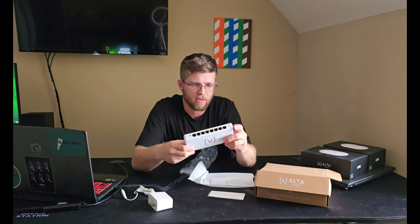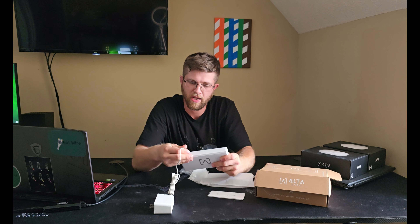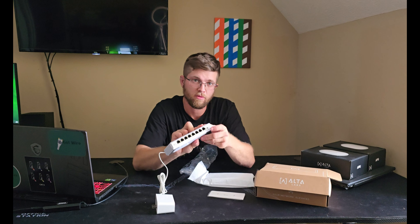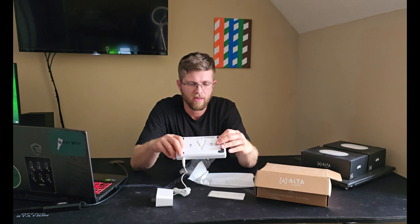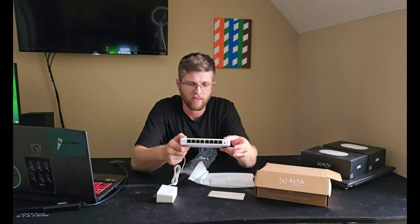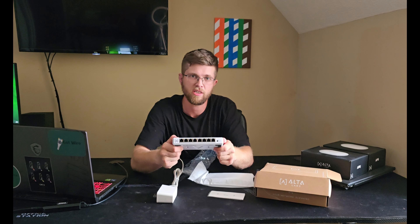You got the Alta Labs logo here and the power supply just plugs into the back right there. You have a little reset button on the front — I'm assuming to factory reset it. And then you have status indicator lights here next to the ethernet ports. In a minute I'll show you the access points.